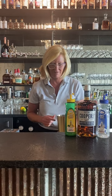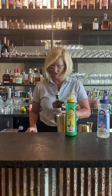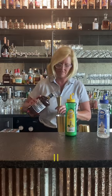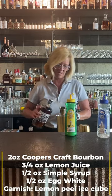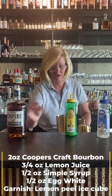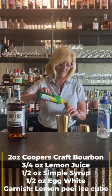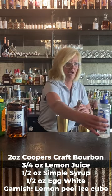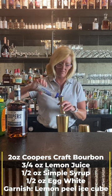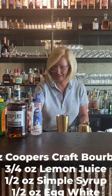I'm going to start with my mixing tin and use two ounces of the Cooper's Craft. Then I'm going to use three-fourths of an ounce of the Master of Mixes Lemon Juice, and then a half ounce of Simple Syrup. This is going to be a little more sour than sweet — thus the name.